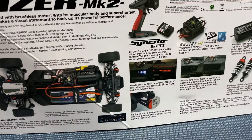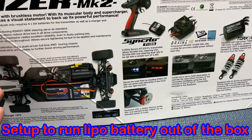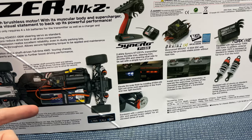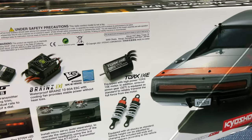Inside the box it shows a battery, but there's no battery and no charger included. This thing can run on a 2S LiPo — that's 7.4 volts — or you can get a nickel metal hydride battery at 7.2V; check your instructions. It's got a 60-amp electronic speed controller and a 4000kV brushless motor.